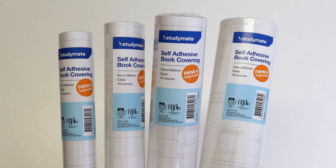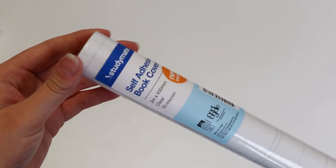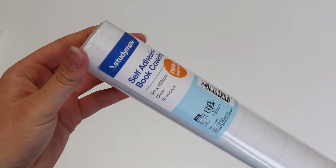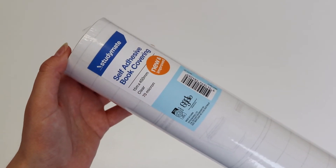Protect your books with the StudyMate book cover rolls. You can buy them in either 2, 5, 10 and 15 metre lengths.